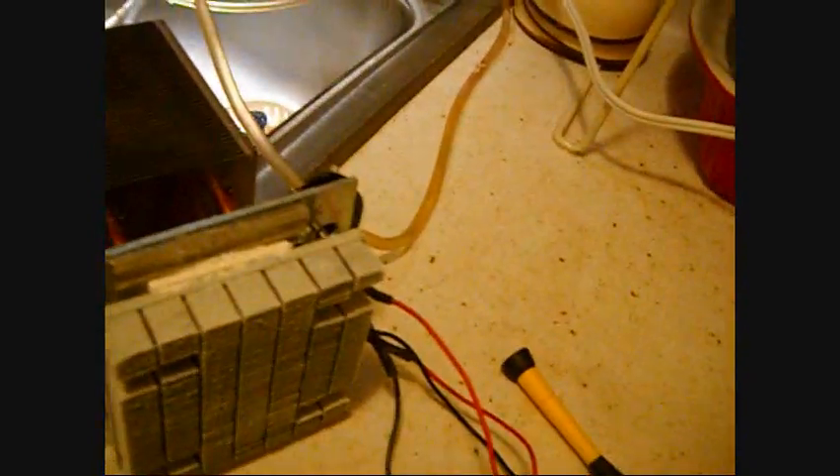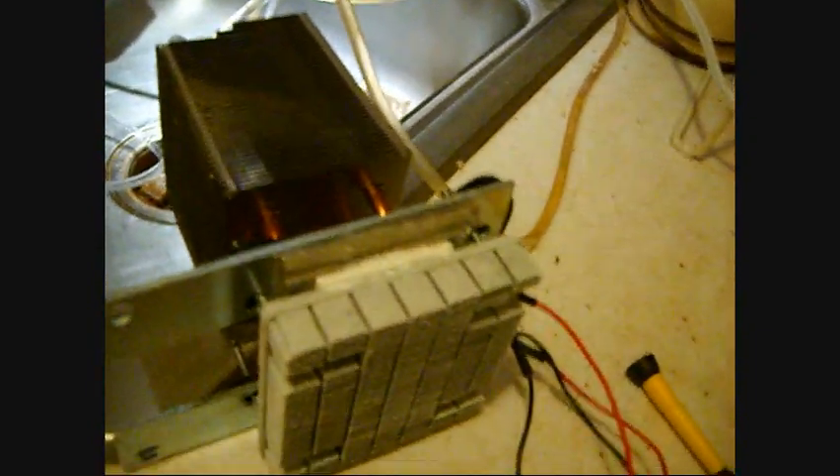I'm starting to get some frost on this cold sink down here, which is what I've been expecting and waiting for for a long time. It's frosting up quite nicely. I'm going to get a quick temperature reading on it — it says it's about 16, 17 degrees-ish, which is great. That's below freezing. That's enough to get some frost onto this cold sink, and that's exactly what's going on.